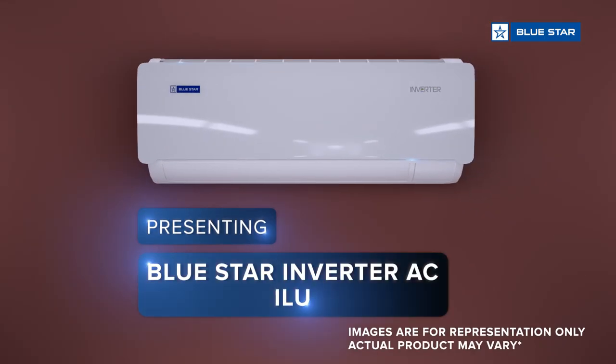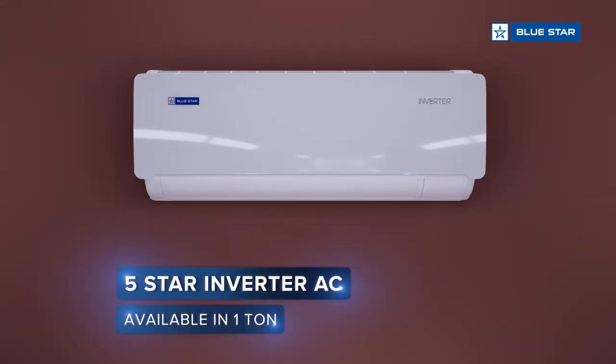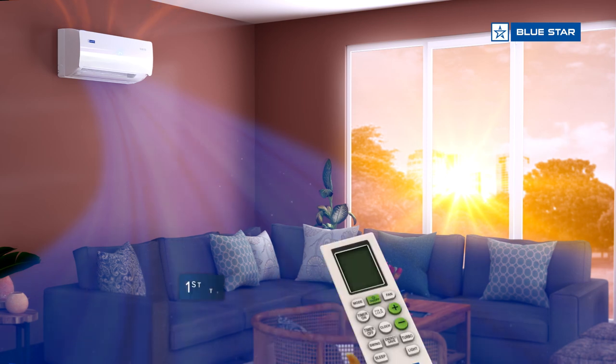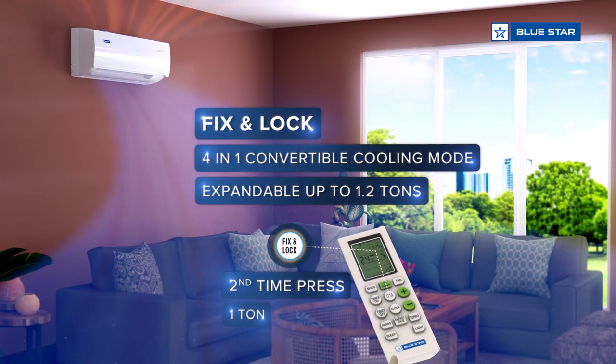Presenting Bluestar Inverter AC ILU 5 Star Rated Inverter AC. Enjoy Turbo Cool, designed for faster cooling. Fix and lock mode to run your AC at 4 different capacities.